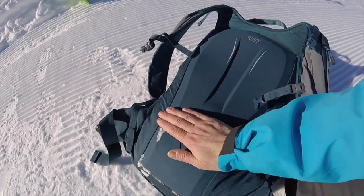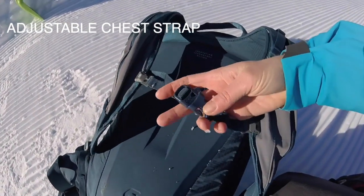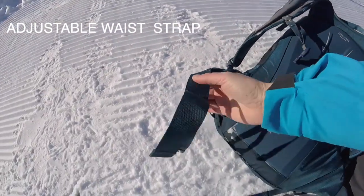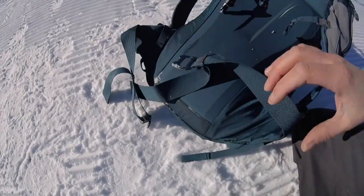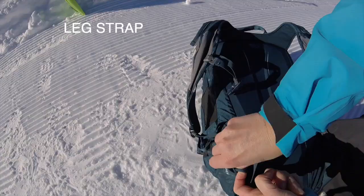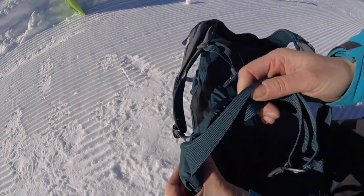You've got the design on the back, and you've got the chest strap here, which is really important. You can actually move it up and down depending on your size, and then you've got the buckle. On the electric airbag, you also have the straps here if you want to put a leg strap on it too.